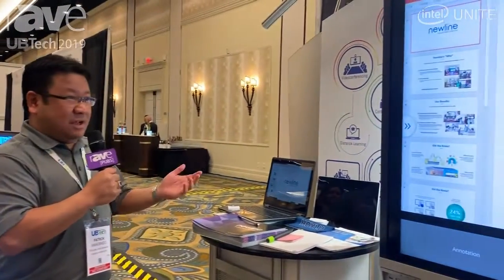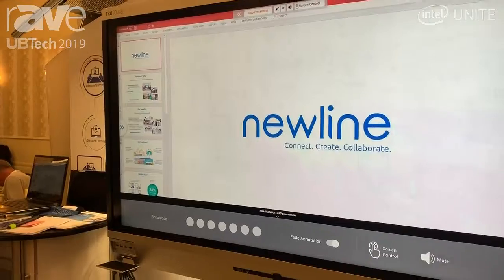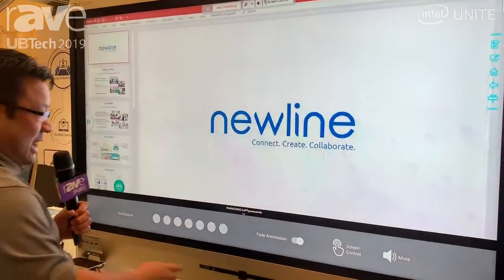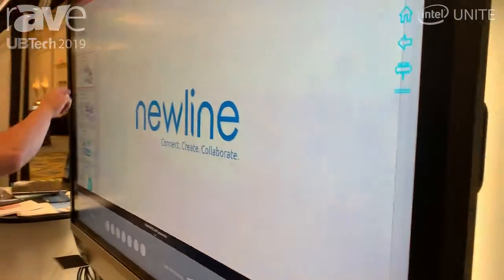One of the things we're showing today is Intel Unite. Right now we're running Intel Unite on the display and from my laptop I am casting directly here. We do have annotation and touch control built in, as you can see here.